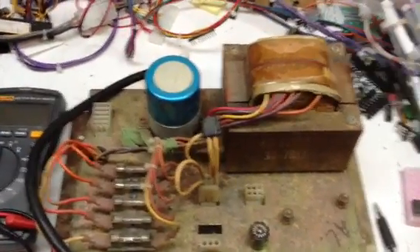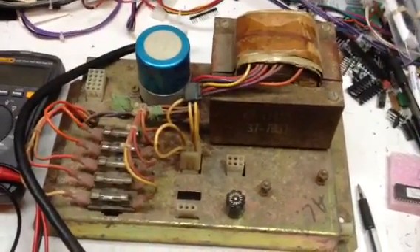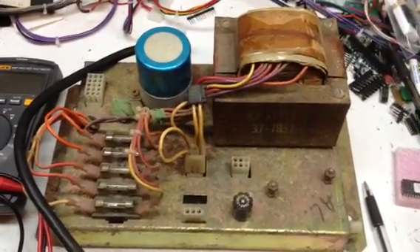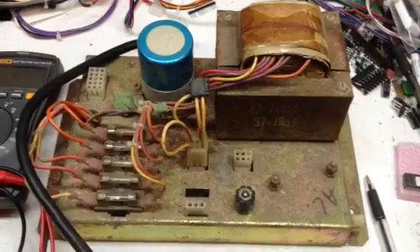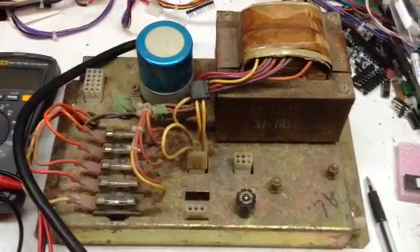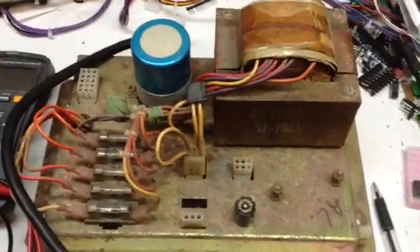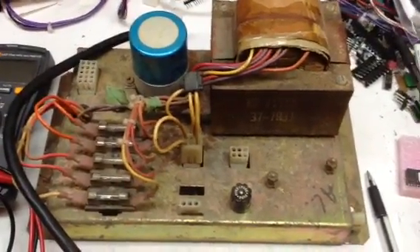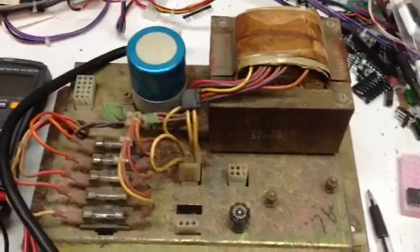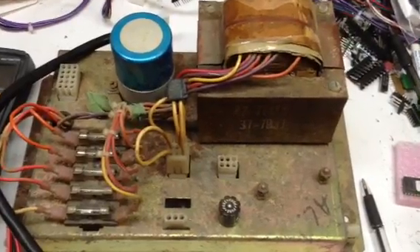I'm going to show you how to bench test an Atari Power Brick. All Atari Power Bricks will test the same way for pins 1 through 9. Where they all differ is in the monitor voltages. The raster monitor voltages are different from the monitor voltages for a black and white vector, and they're also different for a color vector. Other than that, all Atari Power Bricks are the same and they test the same way. This really ugly Power Brick that we're going to use is out of an Asteroids, so it's a black and white vector.